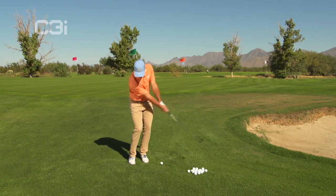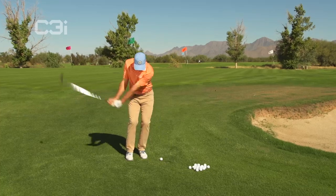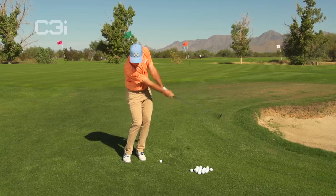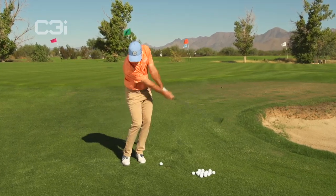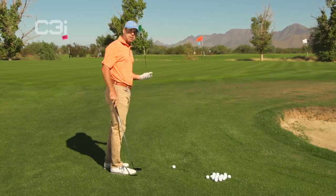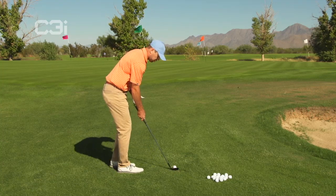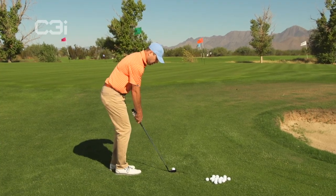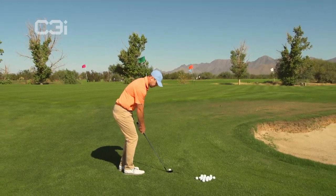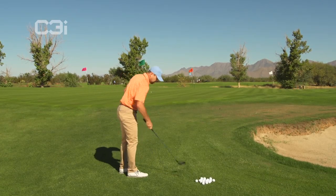And then rock the shoulders. Brush the top of the grass. You can see that there's just a little bit of a weight shift in my feet. There is footwork involved and there is kind of a little bit of a lower body action. Something that a lot of people don't recognize with chipping is that there is actually a little bit of lower body involved. I'm going to hardly break my wrists at all. Very simple.